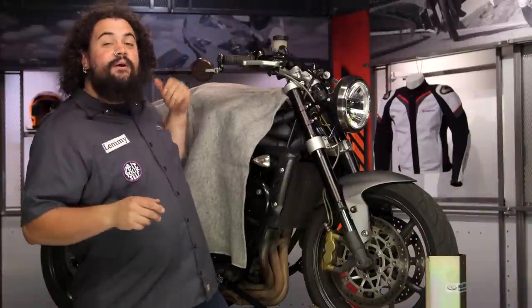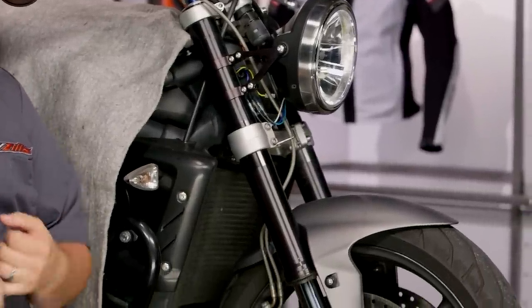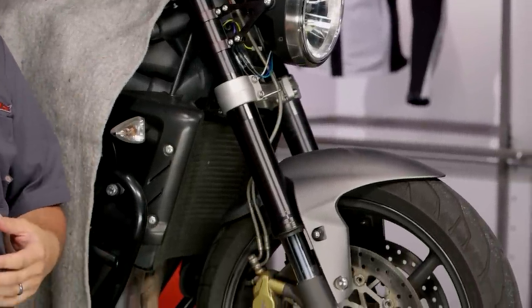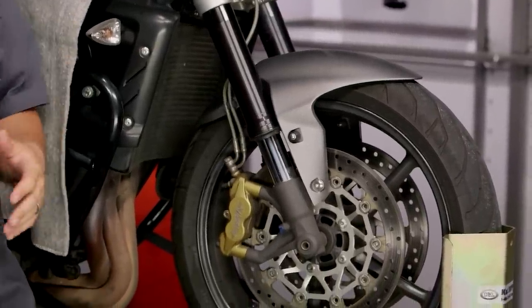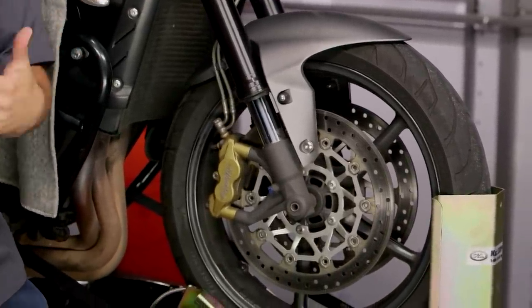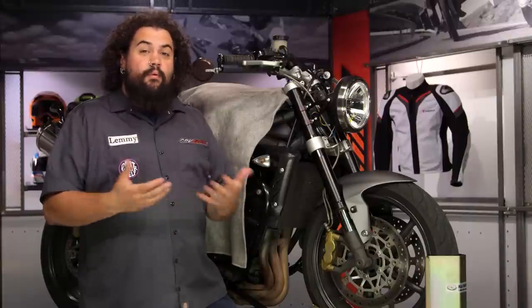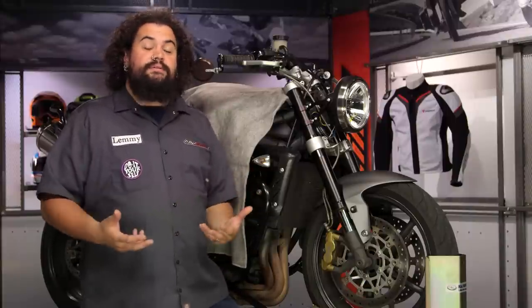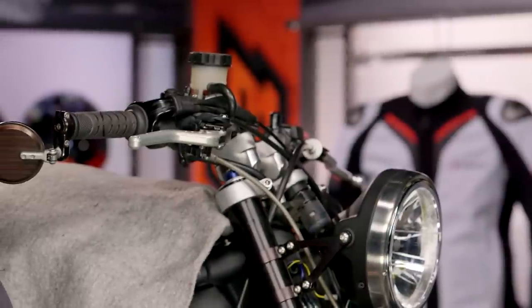So my guess is if you're watching this video, you need to bleed your motorcycle brakes. You're probably in one of three scenarios. First, you've installed some new braking parts, thus introducing air into your system. Or perhaps secondly, you're just doing a little regularly scheduled maintenance — flushing out your brake fluid, or perhaps it's looking a little dark or discolored. The third possibility is maybe you just have a poor brake lever or pedal feel and you want to do something to change that. All of these scenarios are great reasons to get after bleeding your brakes.